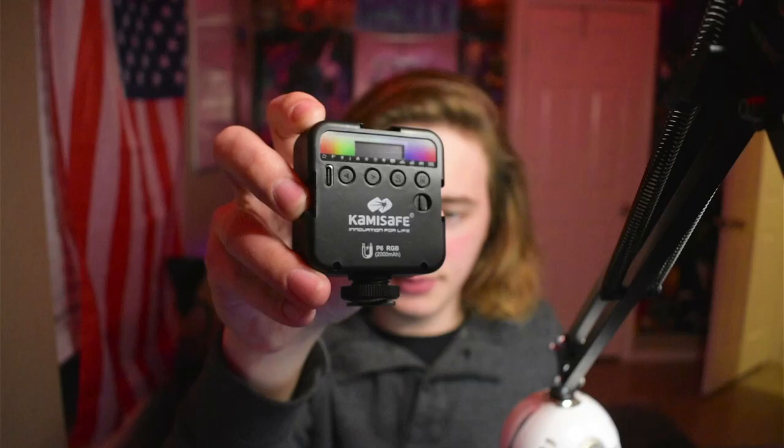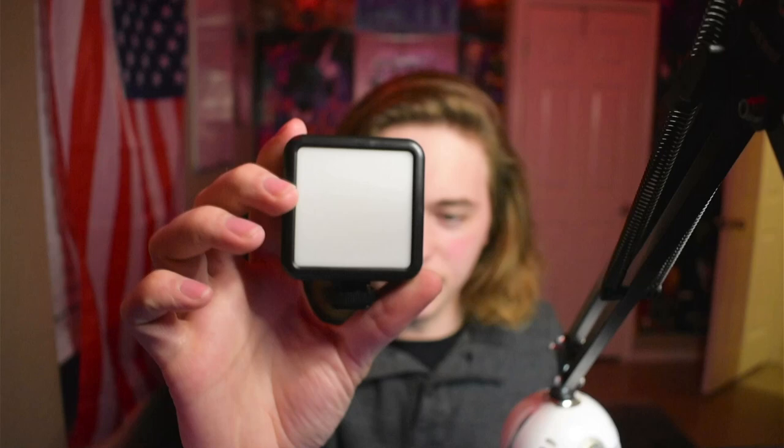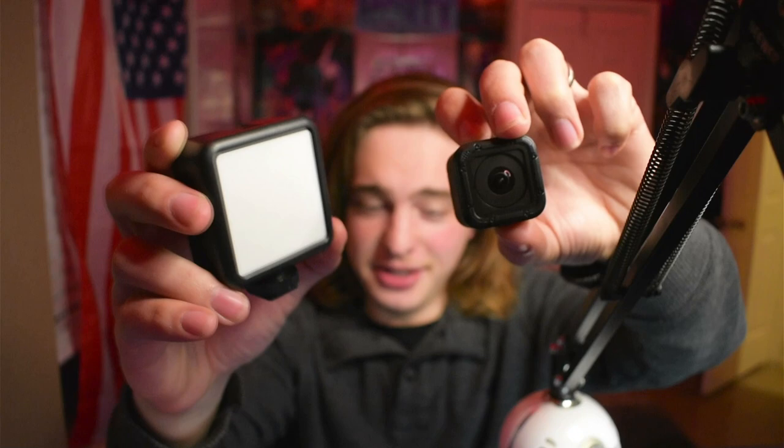And then we have the actual unit — it's pretty small, fits inside my hand really easily. We're going to see how much color this actually throws off. On the bottom is how you tighten it to your camera, and it seems like a pretty cool design. It's about the size of a GoPro — just for comparison, here is my GoPro Hero Session and here is this light.